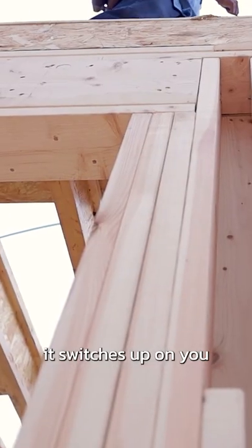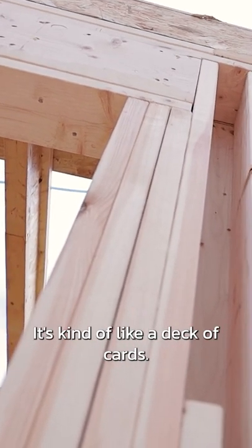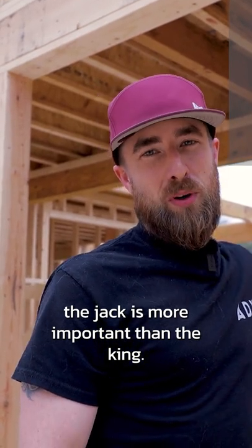When you get into the studs, it switches up on you and you've got jacks and kings. Your jack studs are the ones that are cut a little short. It's kind of like a deck of cards — the jack isn't as important as the king, but in this world, the jack is more important than the king.